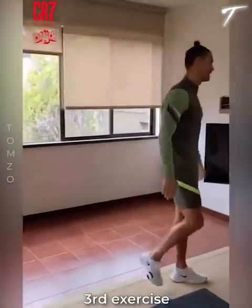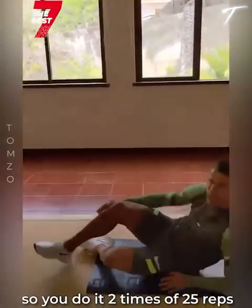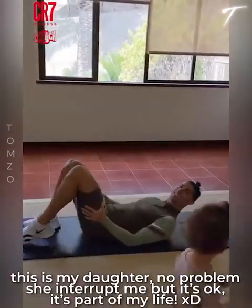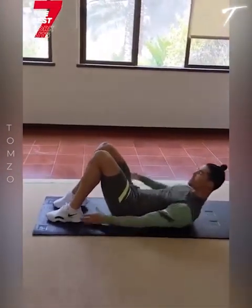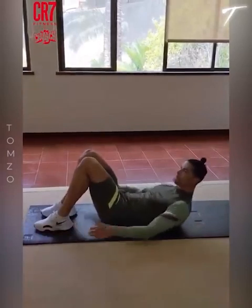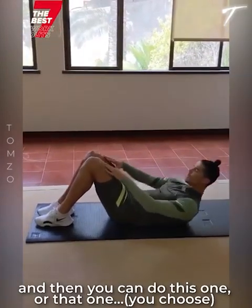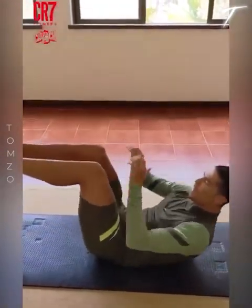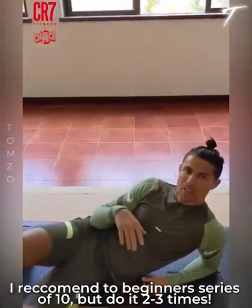Third exercise: abs — my favorite. You do it 2 sets of 25. I recommend starting simple. This is my daughter — she interrupted me, but it's okay, it's part of my life. This works. You can do this one or that one, the basic ones. Or you can do the advanced variation. I recommend, in the beginning, a series of 10, done 2 or 3 times.